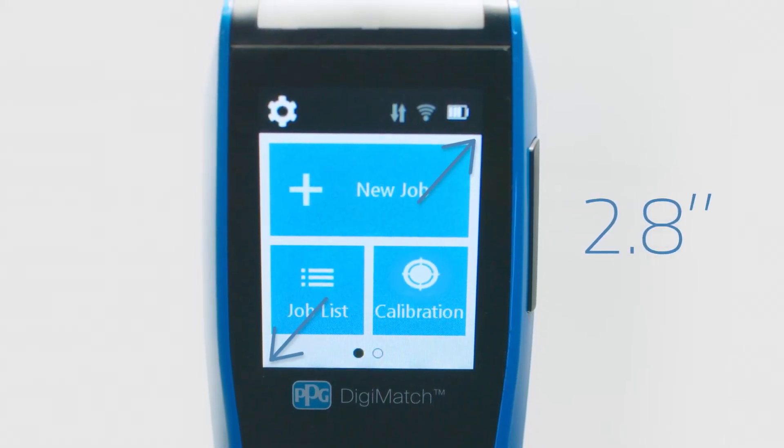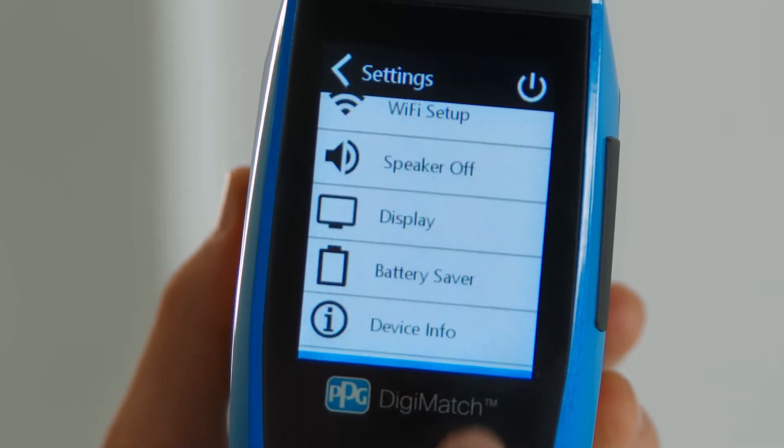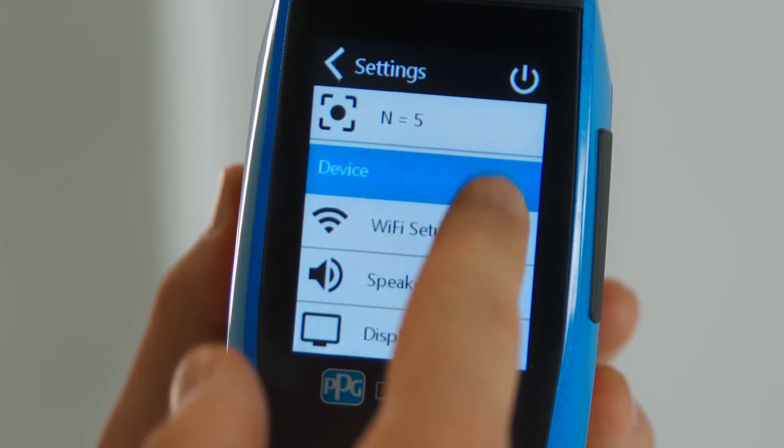Plus, this Spectro has an intuitive 2.8-inch high-resolution touchscreen with large icons, making for easy navigation.